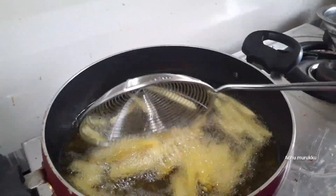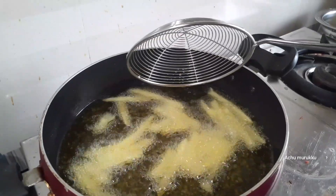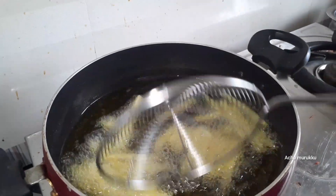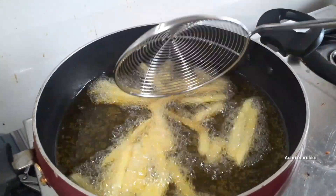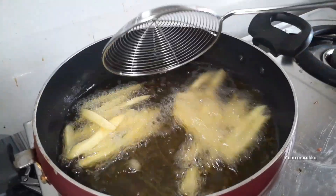When you cook it, you'll fry it with a good sauce. We have all the ingredients for the sauce.